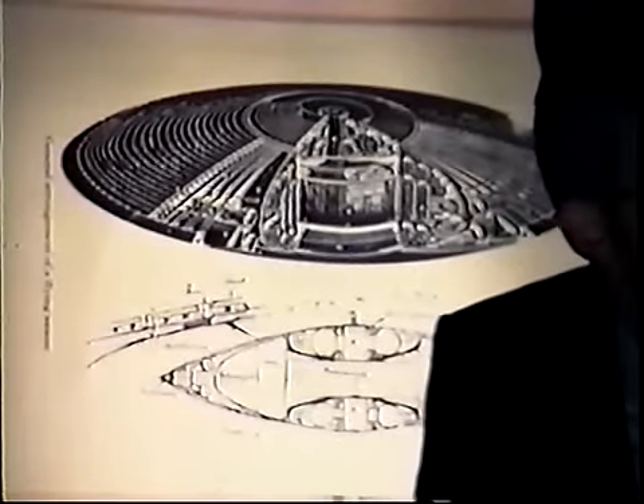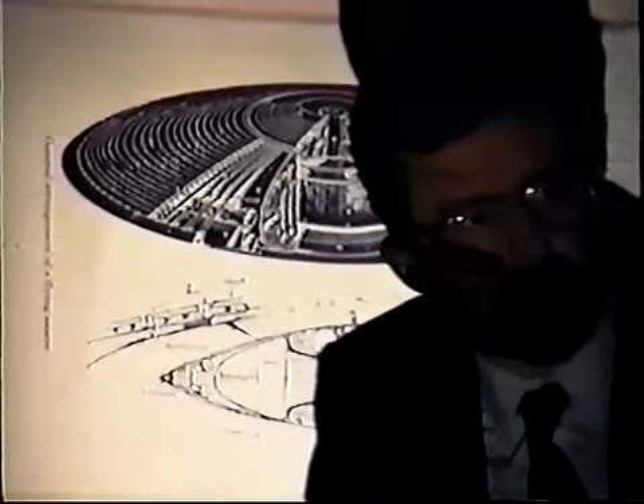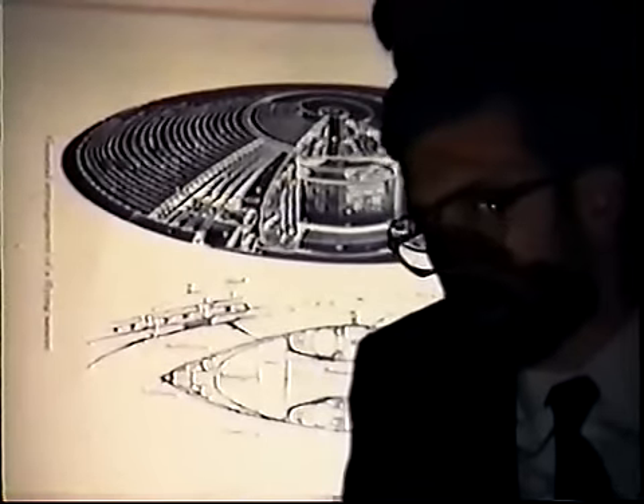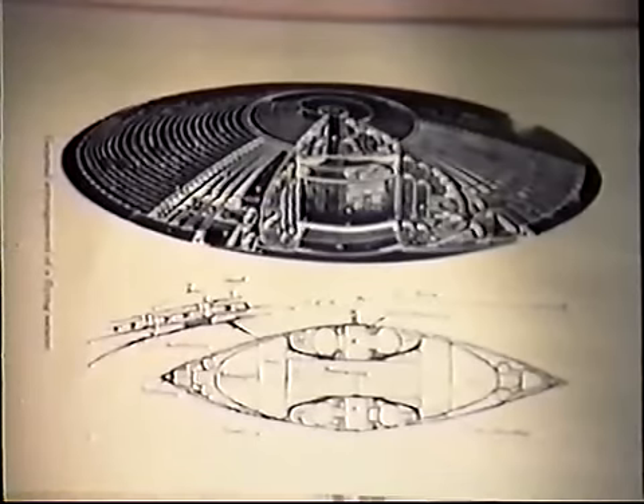The Pleiadians discovered 1,600 basic modes of anti-gravity propulsion in their wanderings through the universe. Their computers have identified 1.8 million civilizations, and among them there are 1,600 basic different propulsion modes. In this lecture, we will touch upon probably 20 or 30.